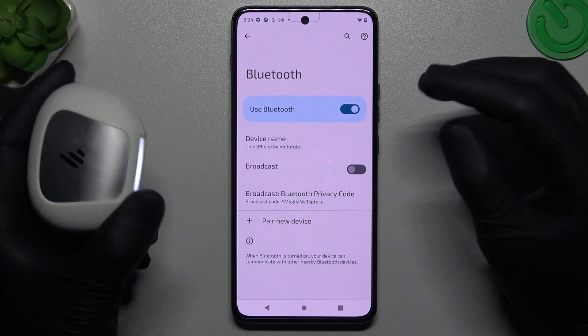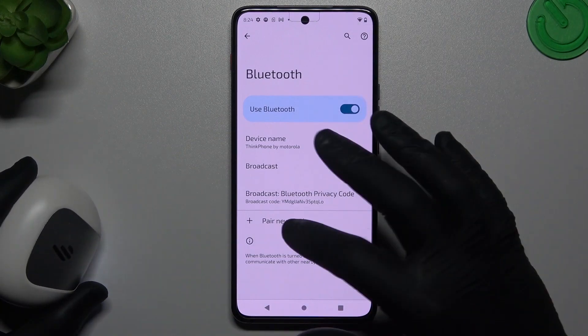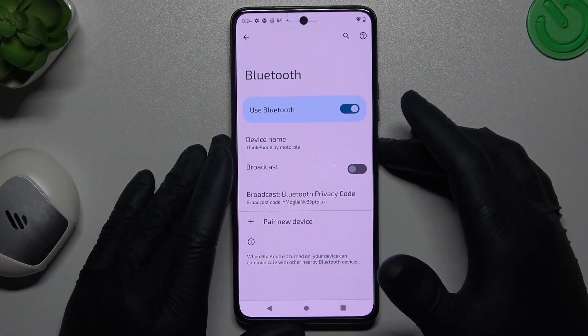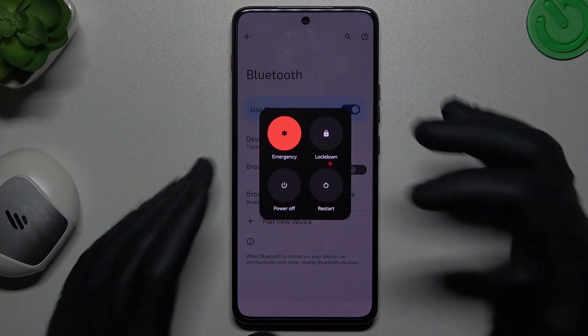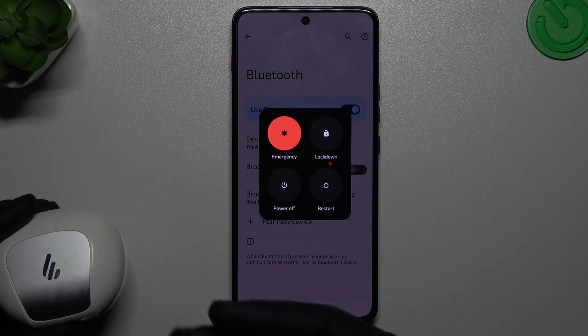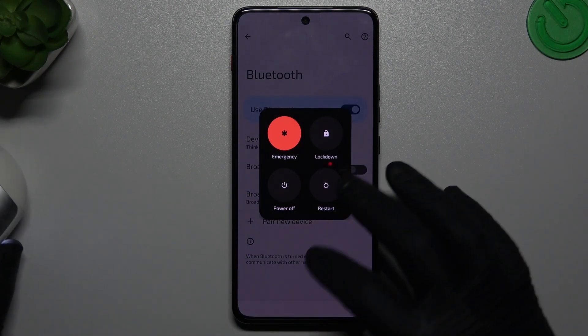So if you're sure that your Bluetooth accessory is visible and you still don't have this device on your Bluetooth list, try to restart your phone by holding the power button, tap restart and do it the same in your Bluetooth device. If you have a restart option just do it.